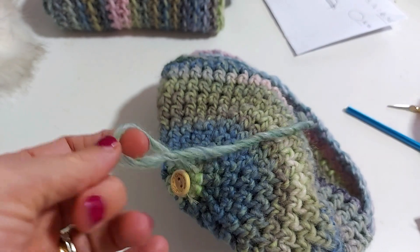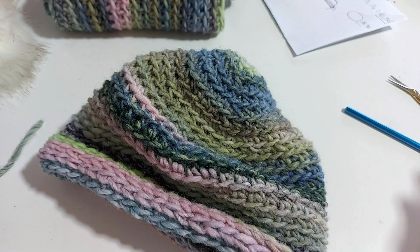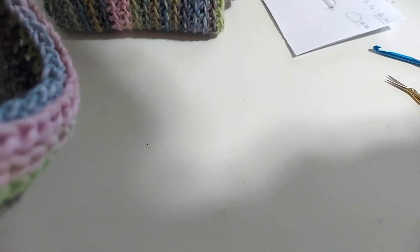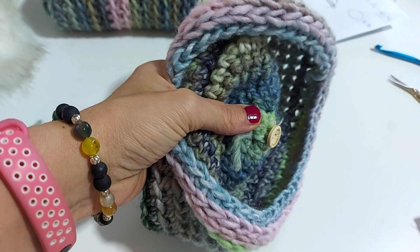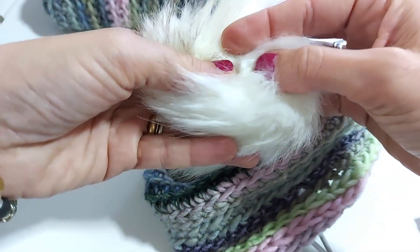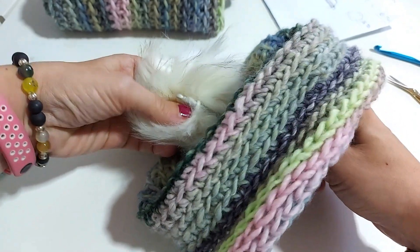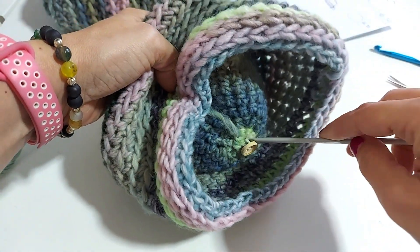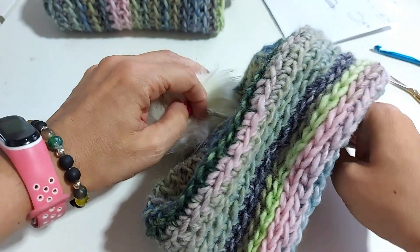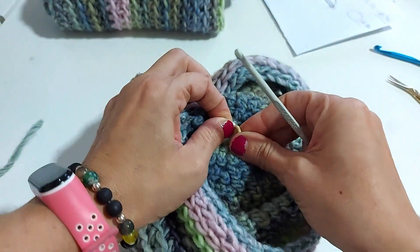Fatto questo, allora questa la possiamo tagliare, giro il lavoro, e ora faccio passare — mi aiuto ovviamente con il mio uncinetto, mi posiziono qui in mezzo con un uncinetto un po' più piccolo. Vedete, mi posiziono qui al centro dove c'è il forellino, vado qui, ho l'elastico, lo faccio passare dentro, eccolo qua, ho preso. Eccolo qua, vedete? E lo aggancio semplicemente così.